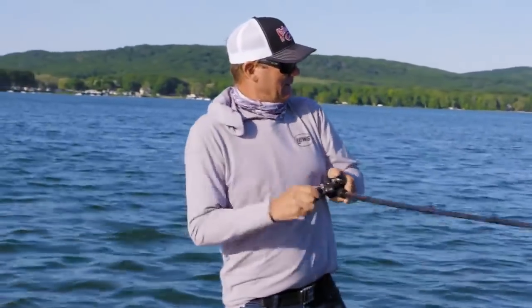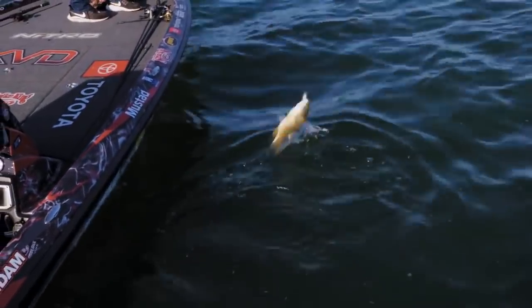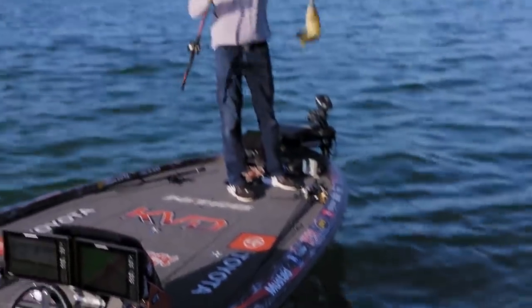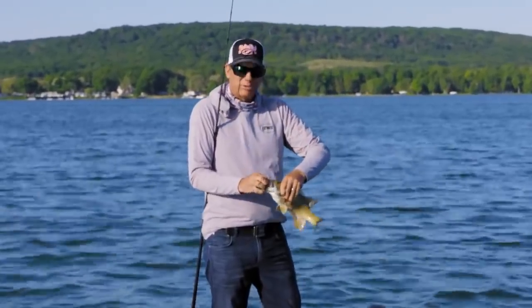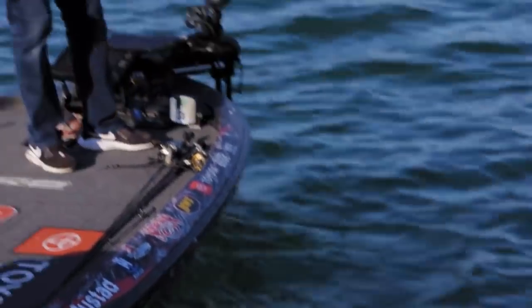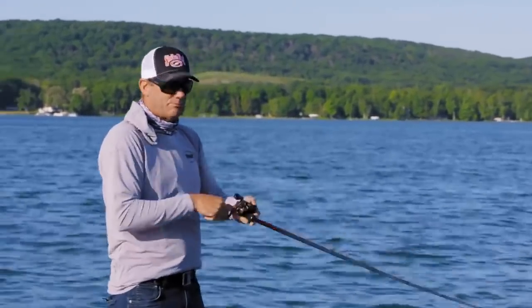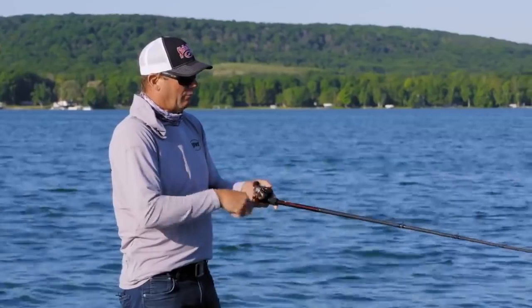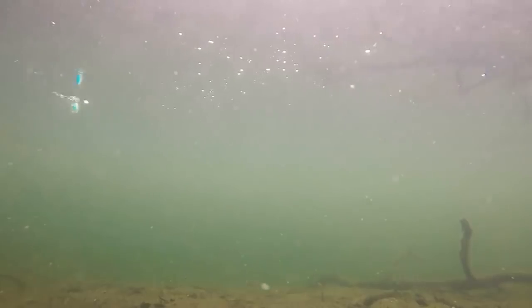There's one. Got him. Ripped it out of the grass. Not a big one, but we'll get them. Keep grinding — we've got to find the stretch or area where they're at. Running a squarebill through grass is one of my favorite things to do. I catch a ton of fish with this bait fishing in these clear, natural lakes.